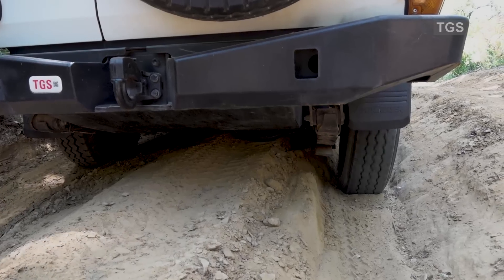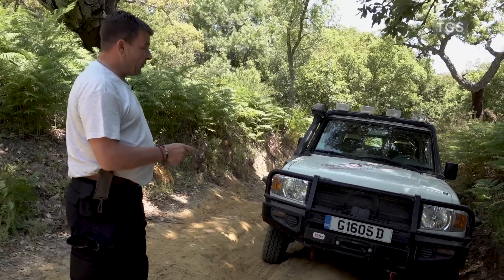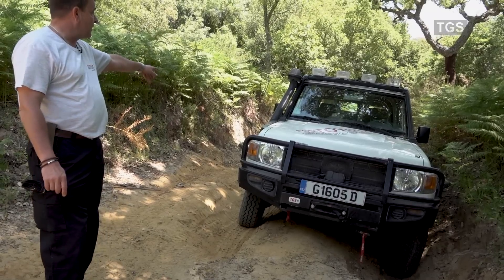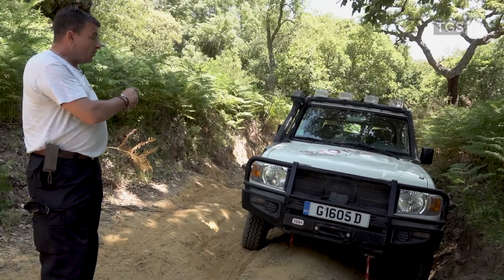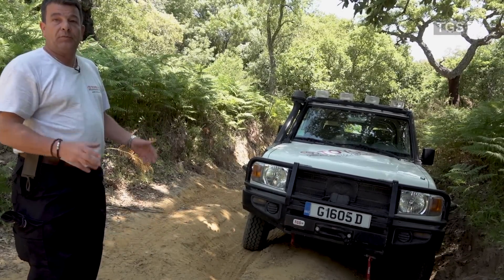The same is happening on the rear differential and on the rear axle. Therefore, I have here on the driver side the wheel spinning, and on the back on the passenger side. Meaning that the two tires that have grip on the road do not get any power, as the differential is doing its job.